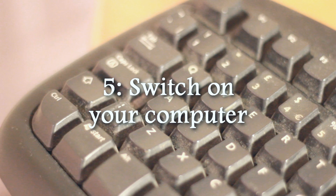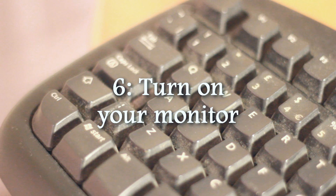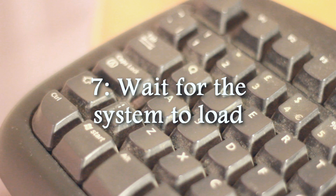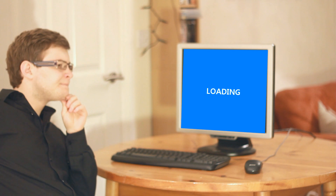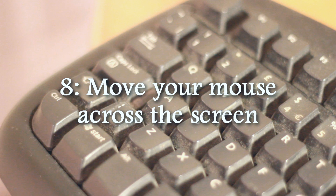Switch on your computer. That part's easy — just press the button. Turn on your monitor. Wait for it to load. It's ready. Move your mouse across the screen. It sounds simple, and it is simple.